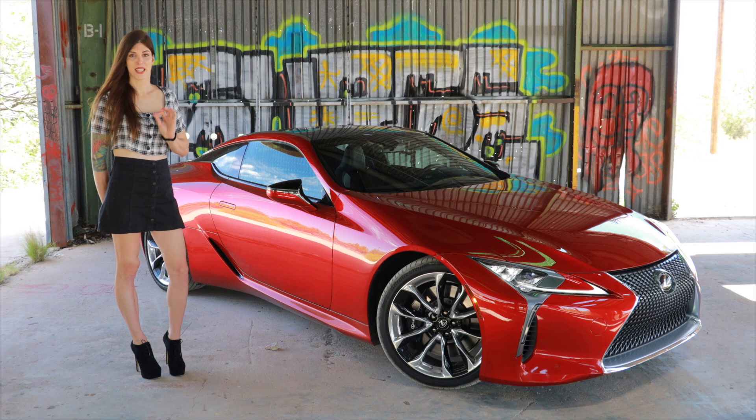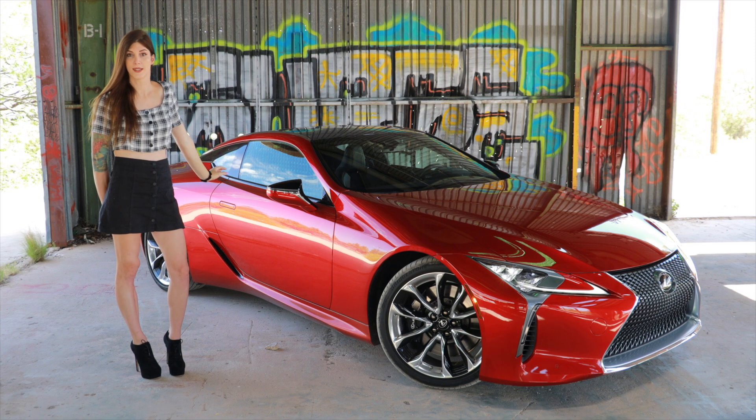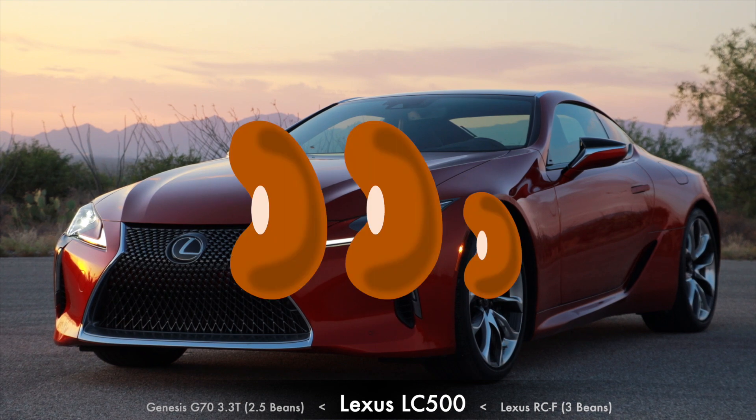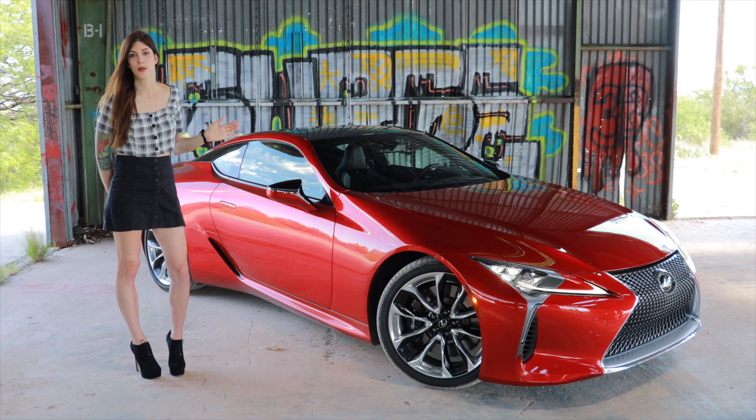If you've never seen one of my car reviews before, I do what's called the Bean Score — a rating of one to five beans based on the feeling you get in your gut when you give it the beans. The 2019 Lexus LC500 is going to get a rating of 2.5 of the finest imported espresso beans. It's exclusive — it's not a Mercedes, it's not a BMW, it's not your stereotypical luxury car, and that's what I like about it. If you can afford a hundred thousand dollar car in this category, go for it — it's worth it.